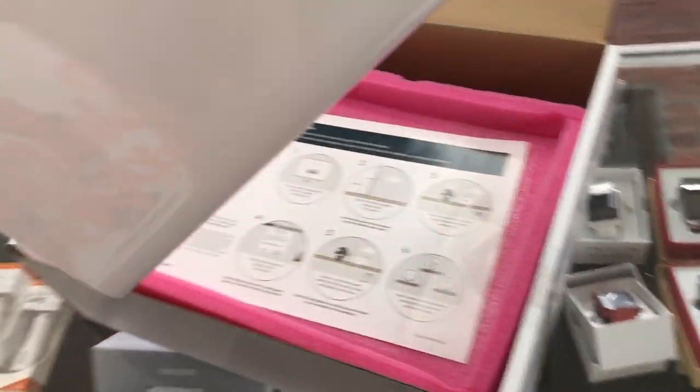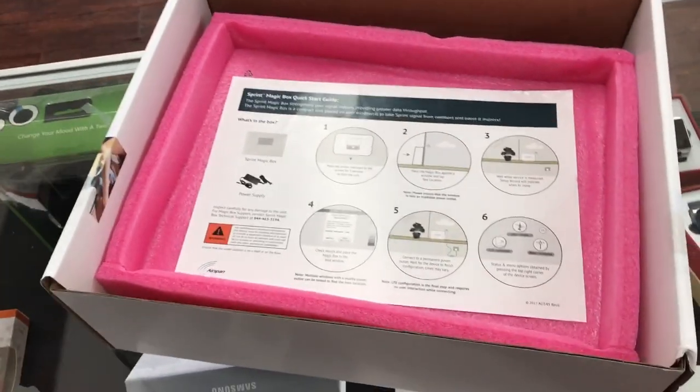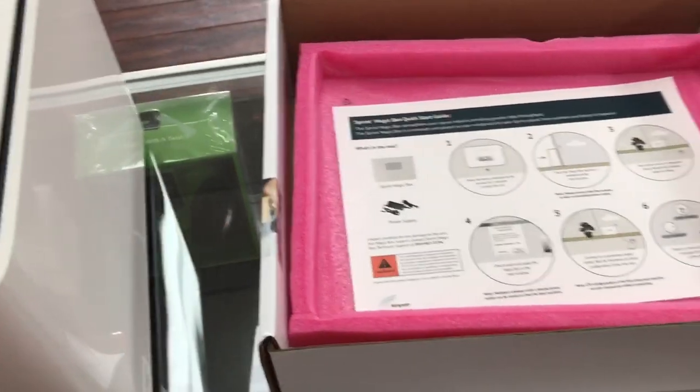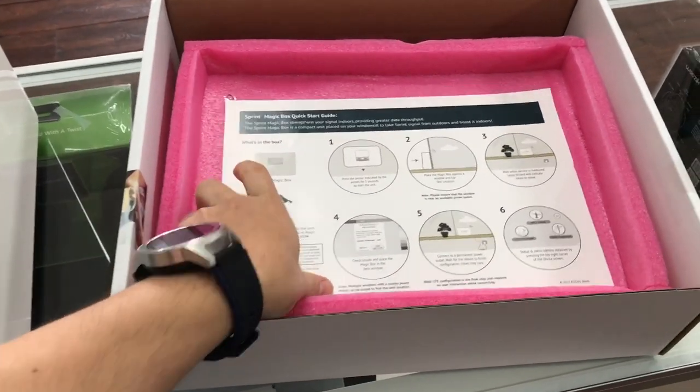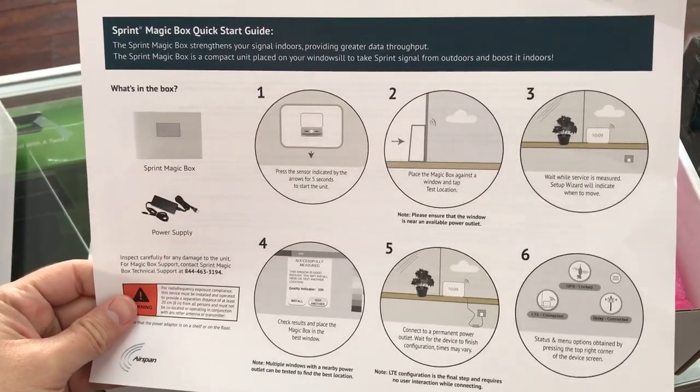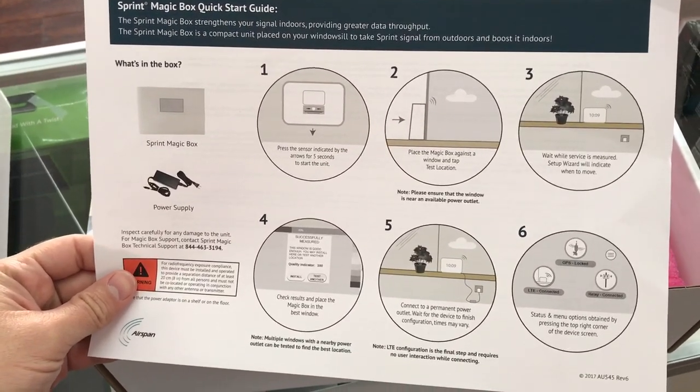So let's take this out and take a look at it. It's pretty heavy — kind of like a huge Wi-Fi modem. We've got a little bit of instructions here and some setup.